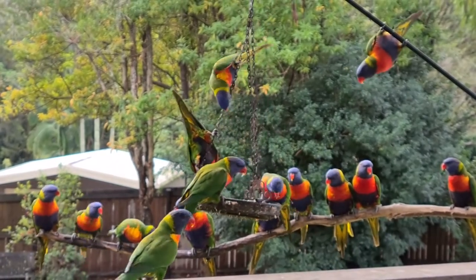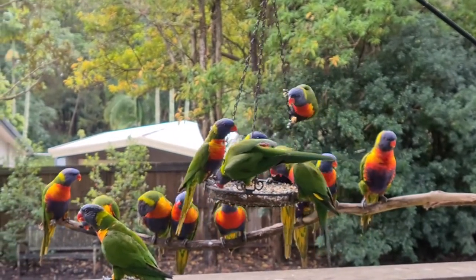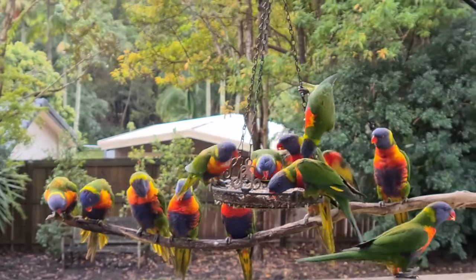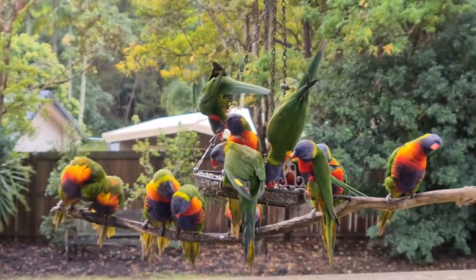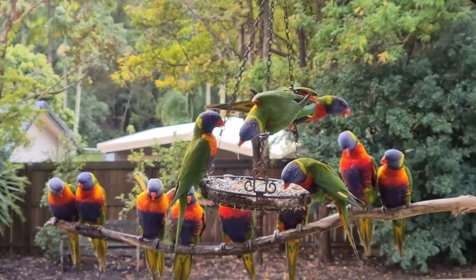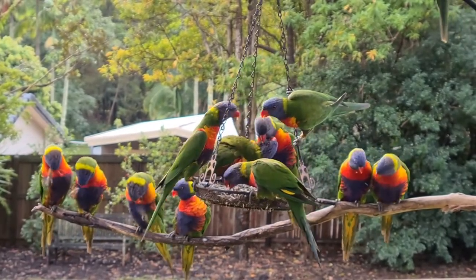Lovely little rainbow lorikeets having their breakfast on my deck. Very noisy. You can tell spring is coming — look at them carrying on a little bit. The males are doing their thing, fluffing up and trying to impress the girls.